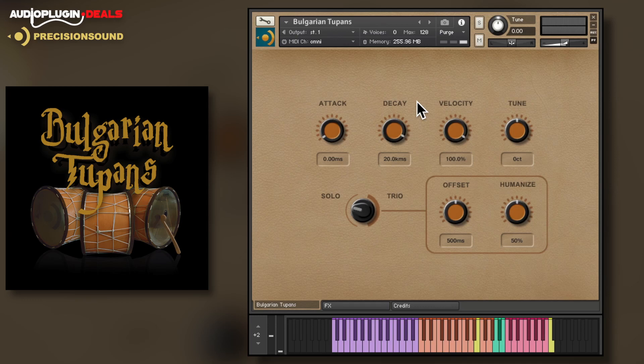The two-pans have you covered with a wide range of articulations spread across the keyboard. The trio control gives an ensemble feel to the two-pan samples with adjustable offset and humanisation.